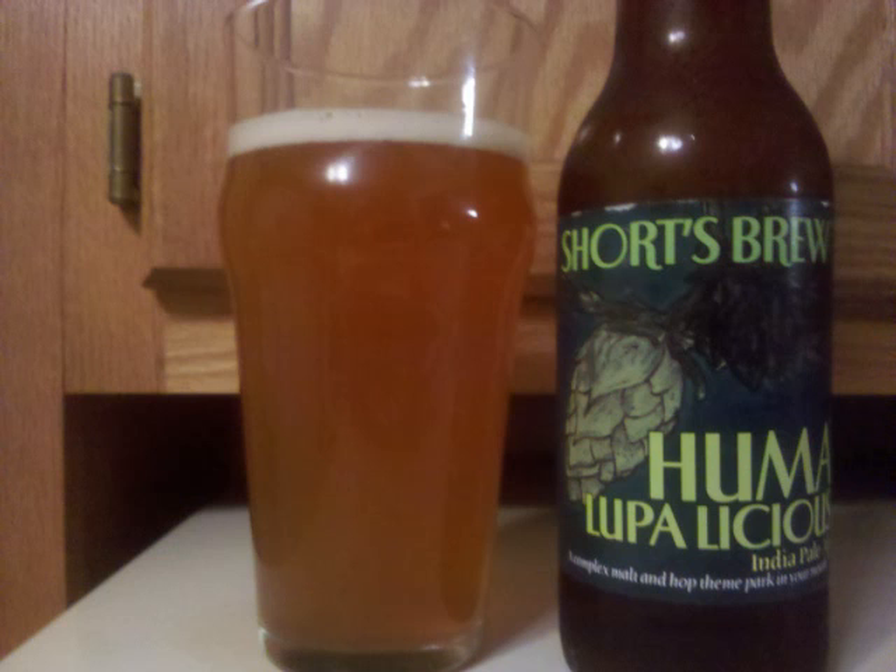The malt is medium bodied and fairly actively carbonated. Professor Sudz's letter grade for Short's Humalupa Licious is a B+.